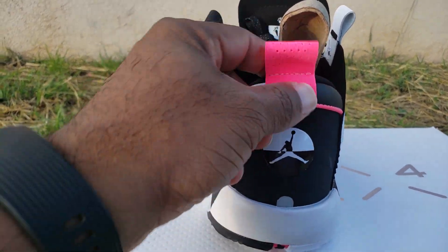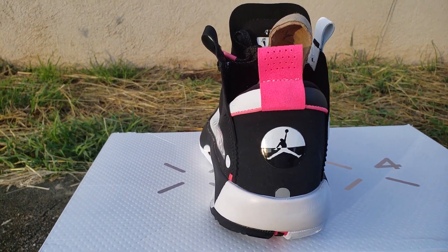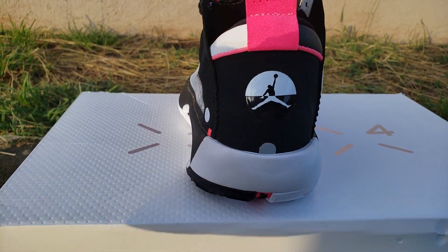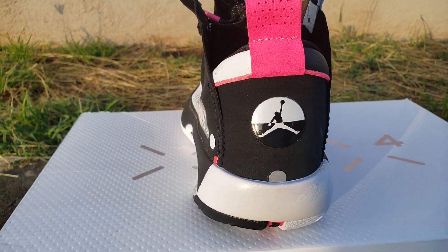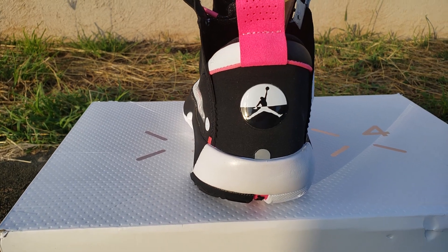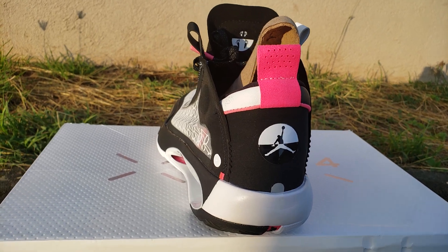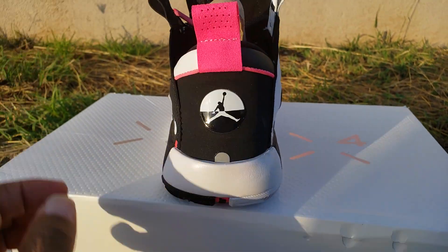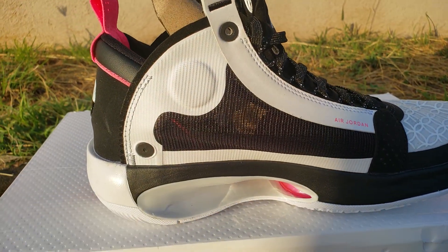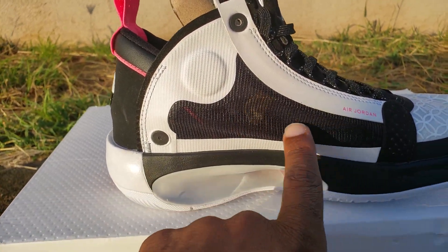Turn around on the back — you got this pinkish fuchsia color, you got your pull tab. This one is easier to get on than the 33 — the 33, if you don't know the secret to putting those on, you will have a hard time. I also got to get the OG pair of these because the 34 is supposed to resemble the 4, but I don't see too much that represents the 4. The 4 is my favorite silhouette and right now I just don't see it. You got your Jumpman on the back, you can see the sun.